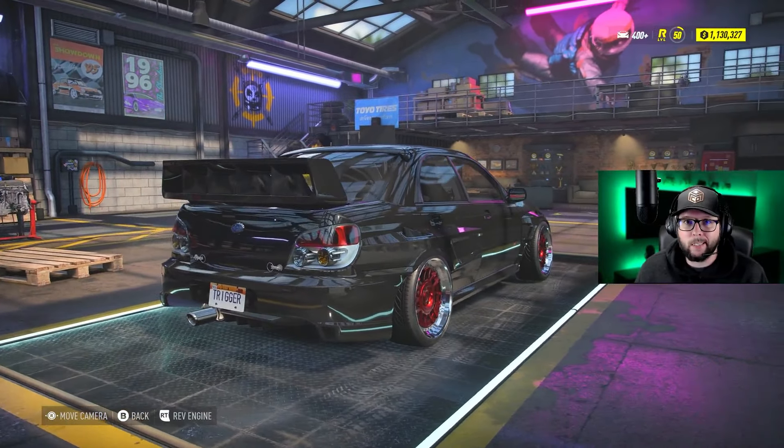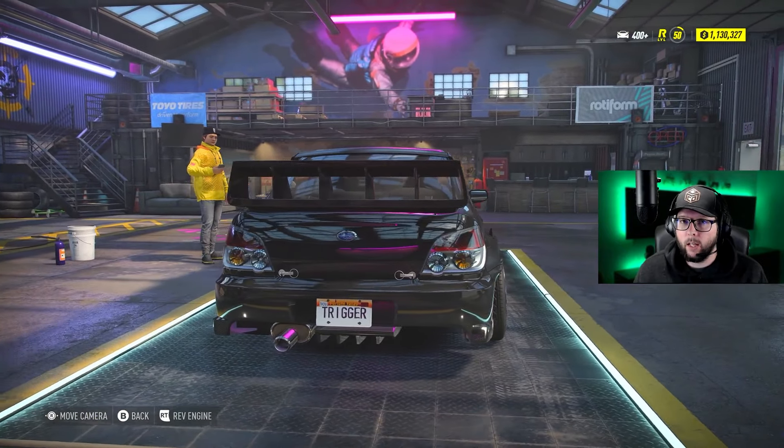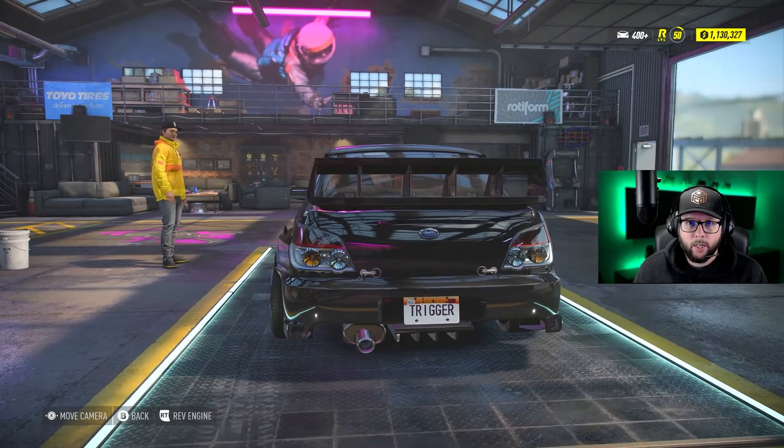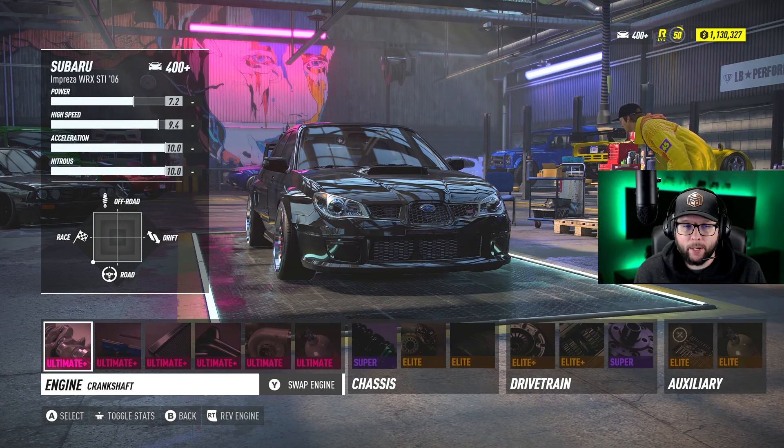This video is all about this '06 STI. I've been getting a lot of requests for this particular car and there are a lot of engines to test — 10 total engines that we tested. Let's go ahead and get into this track build.